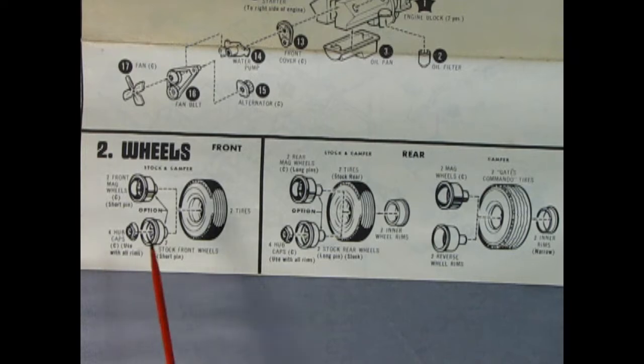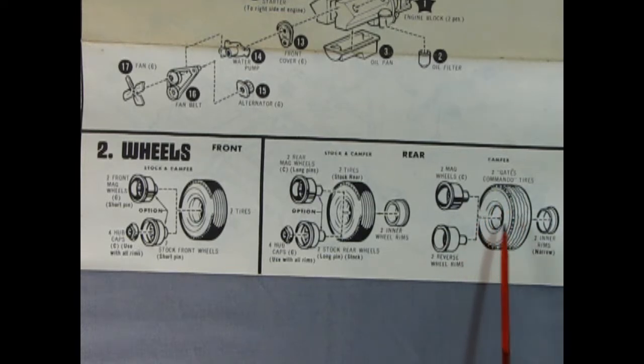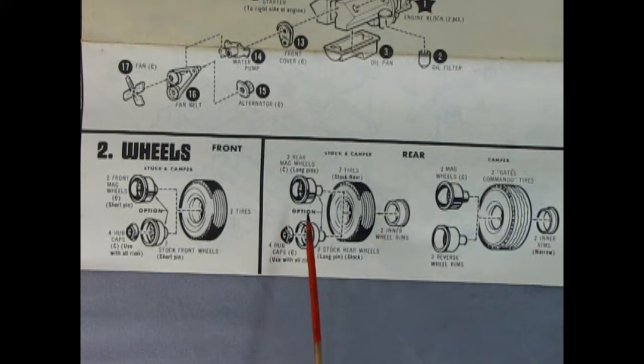Looking at the wheels, we get a couple of options. We could use the stock steel wheels with the four dog dish hubcaps, or these really cool mag wheels. For the rear we actually get two different sets of tires — the Gates Commando tires, which are better in the mud, and the mag or custom reverse wheels, along with inner backs for the wheels and inners for the fronts. So you can either have them match or use the more mud-friendly tires.